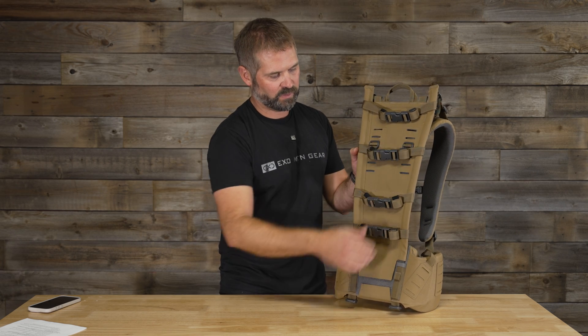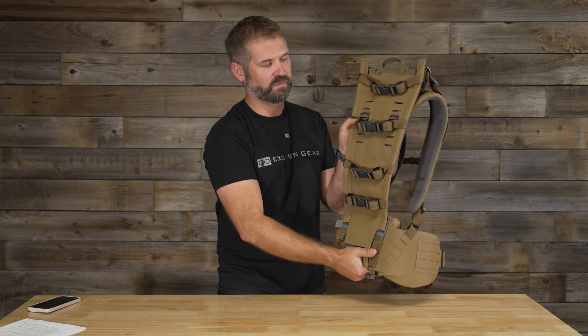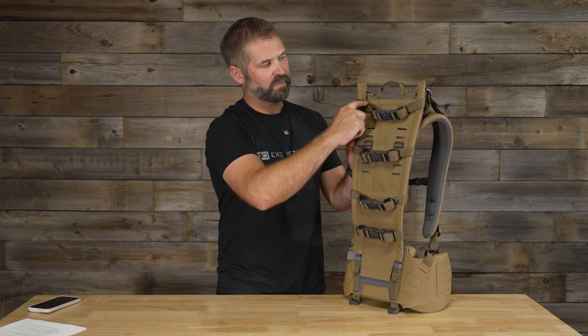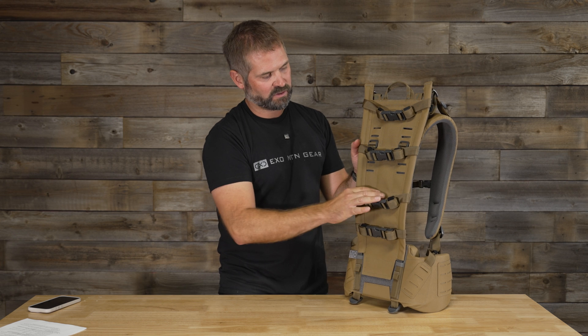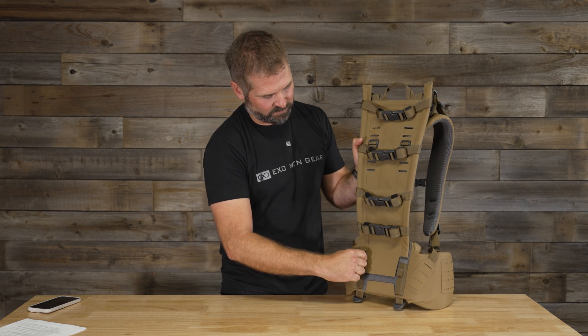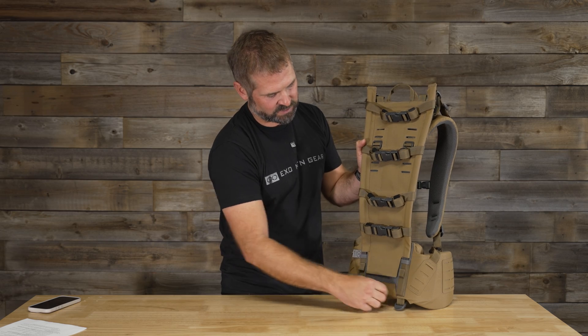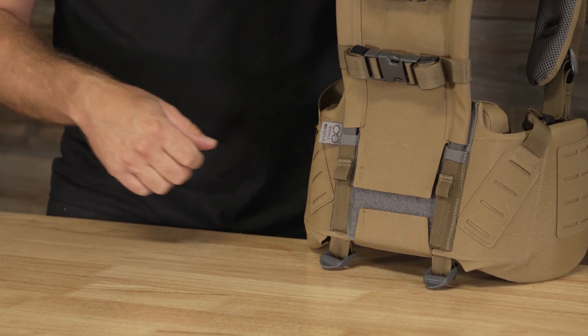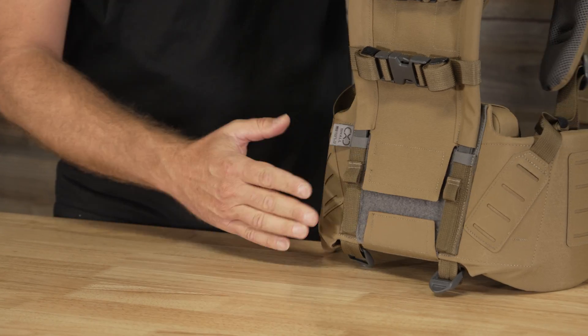You've got two vertical independent stays that are allowed to move independent of each other — if it was a solid sheet, they'd be tied together and you don't get that movement. We also have horizontal crossbars that are carbon fiber to prevent the barreling of the pack. And we have really tight frame connections so that the pockets down at the bottom are really snug, which all adds to that stability.